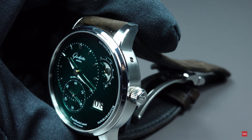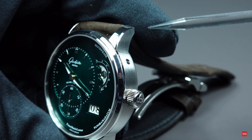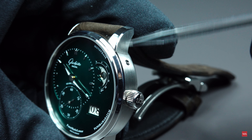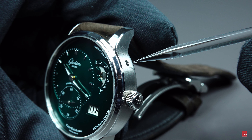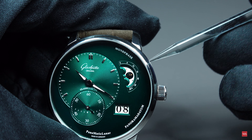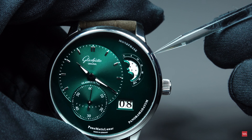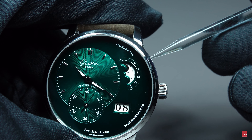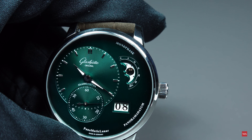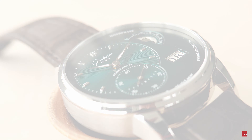To set the moon phase, there is a little integrated push piece. You just need a pointer — something that is not sharp, like a pencil — so as not to scratch or harm the material. Watch what happens when I use the push piece: you can see I am advancing the moon day by day. Once the moon disk disappears on one side, new moon starts and the second half of the disk comes up, displaying every day until full moon, as we have it now on the display.